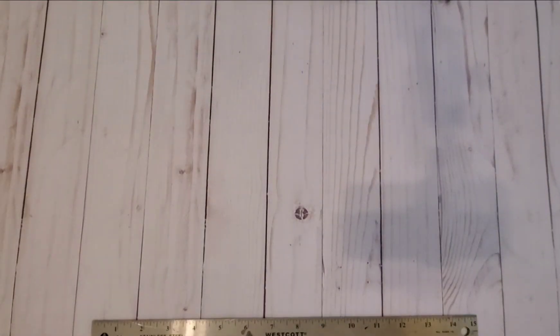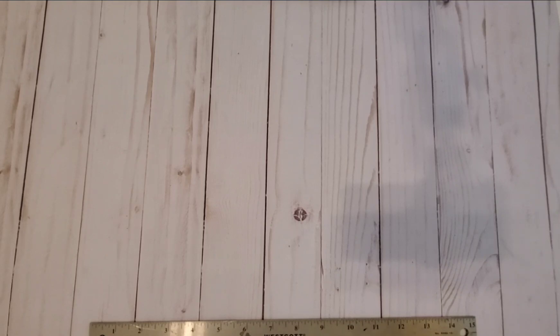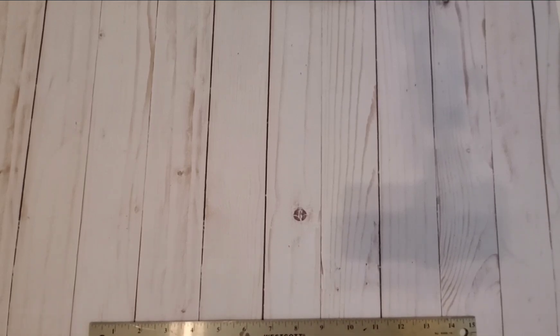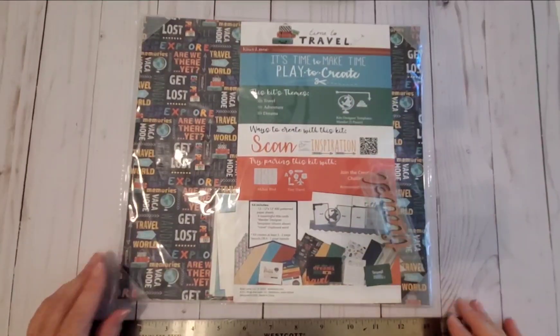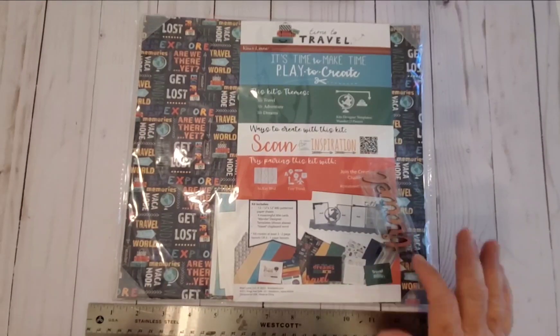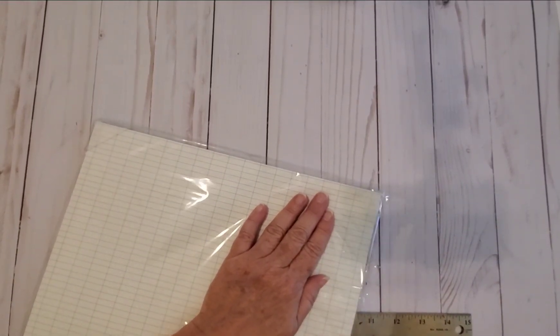So let's open it up. I cleaned off my desk last night, so I don't know where some things are today since I'm just getting started for the day. That looks like a chipboard word. If you follow me on Facebook, Instagram, or YouTube, you know that I have a little infatuation with chipboard. A lot of my titles are with chipboard — I used to design for a company that produced chipboard, and I really liked it before then also.